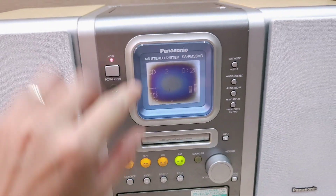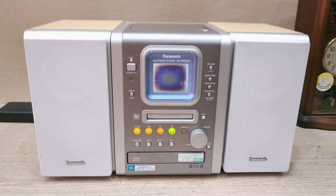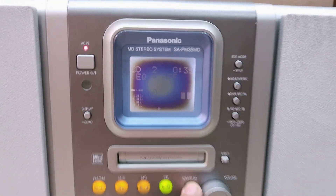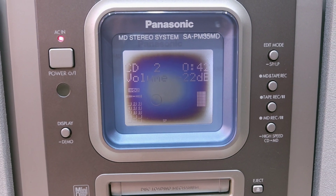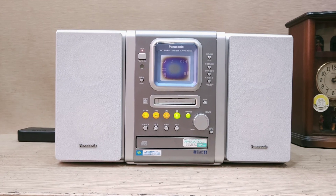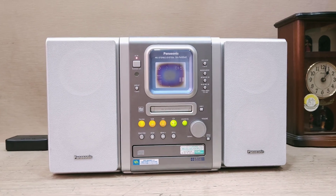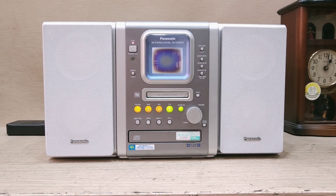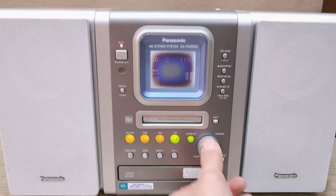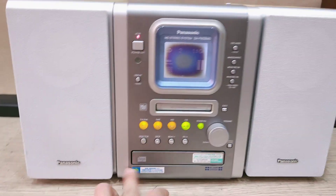Đèn màu xanh bên ngoài. Bát cực kỳ sâu. Tăng bass và trep lên nghe rất hay. Cái hình phía sau có ghi dòng tiết kiệm điện — ở chế độ standby thì cực kỳ tiết kiệm điện.